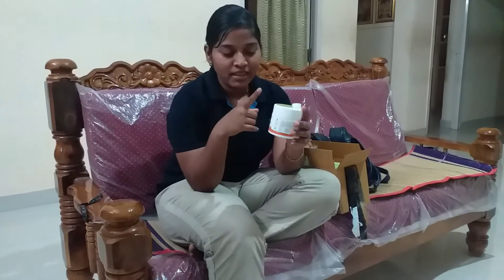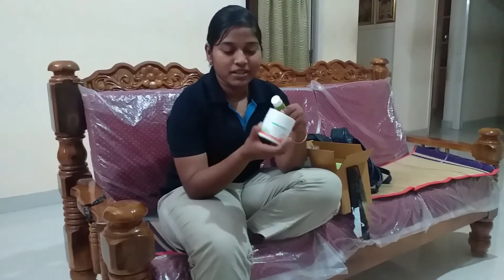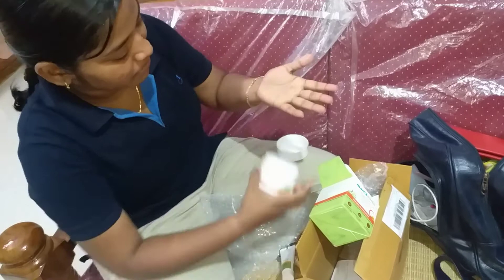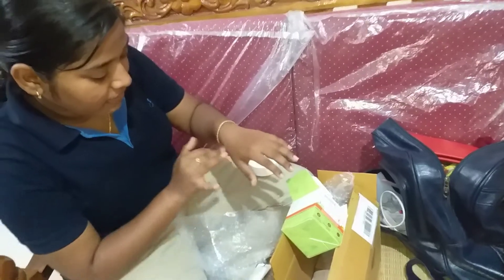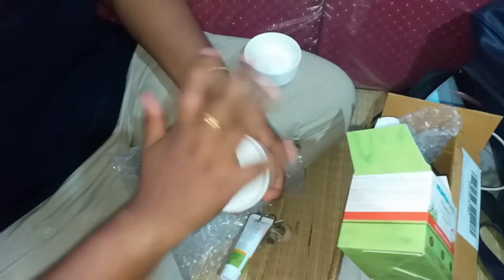I have a little black marks here. I don't know how to do this, but I will review this. Let's see how consistent it is. It's easy to use on skin. It's good.